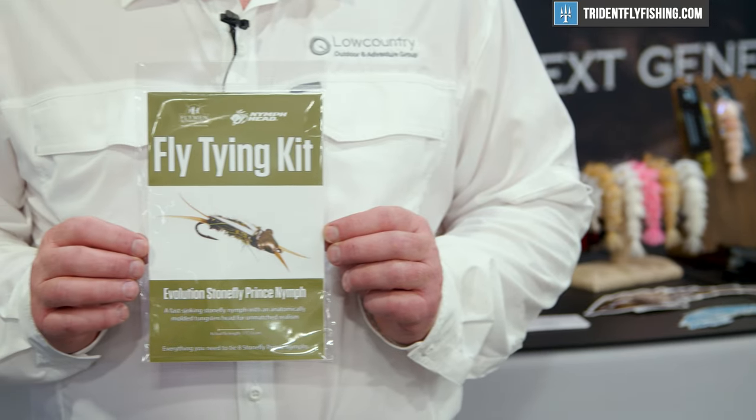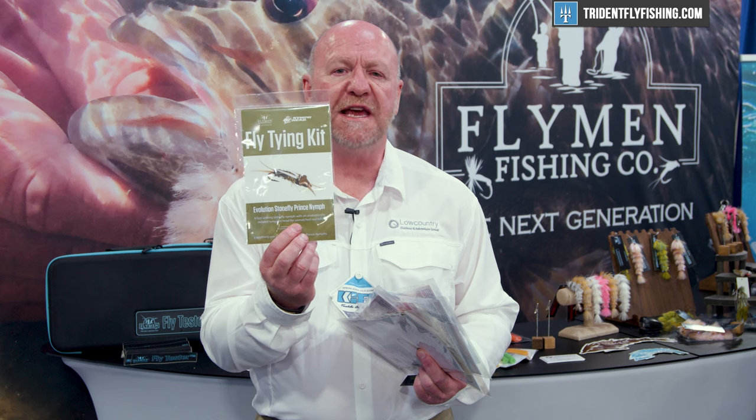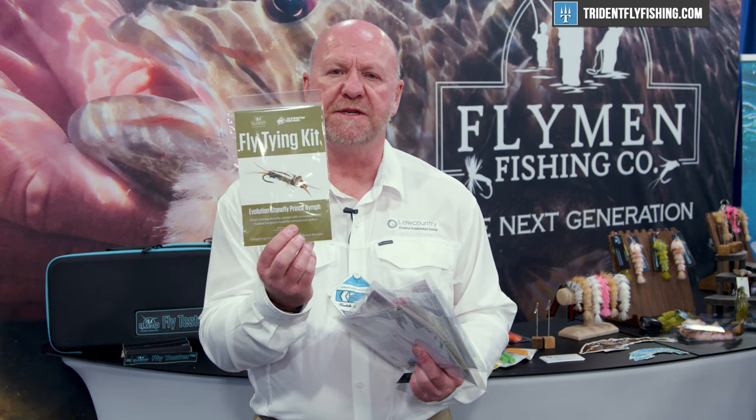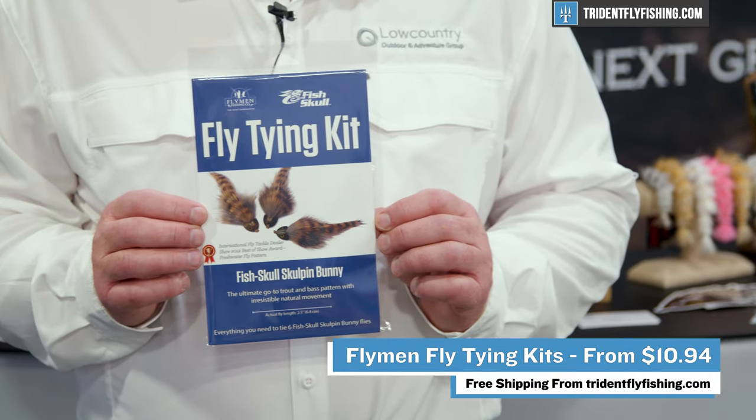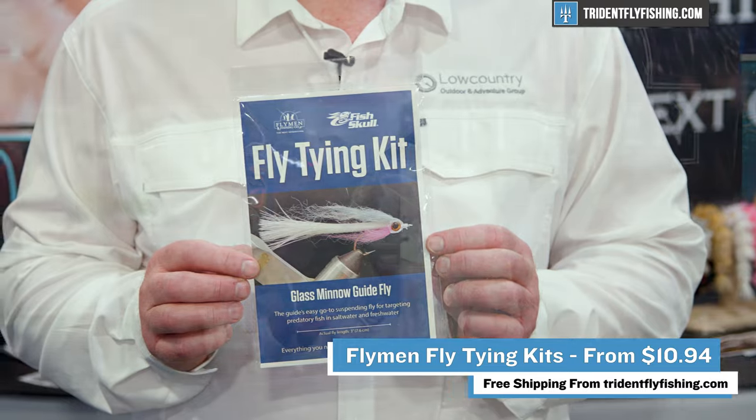Last but not least, we have what we call the Evolution Stonefly Prince Nymph. For you stonefly fans out there, this is a great stonefly imitation. It uses the Evolution Stonefly Tungsten Bead — once again, simple and straightforward to tie. So that's a quick overview, and all of these new fly tying kits are available at www.tridentflyfishing.com.